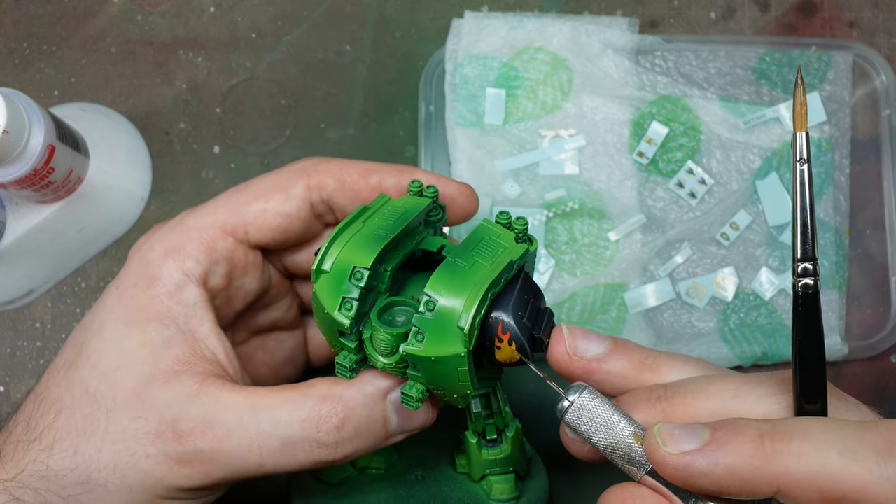It's up to you which transfers you want to use. I was intending to put loads of flames everywhere, but I didn't have that many left on my transfer sheet. We apply Micro Set first, then put the transfer over, then use Micro Sol — dipping a cotton wool bud in and rolling over the transfer to get rid of air bubbles and make sure it adheres to the surface. Do this one or two times to ensure the transfer is nice, flat, and smooth.